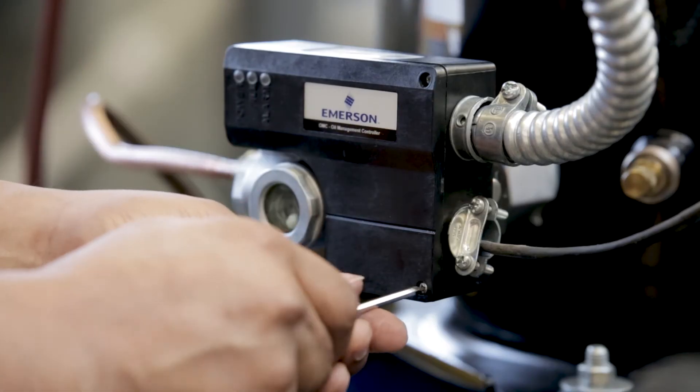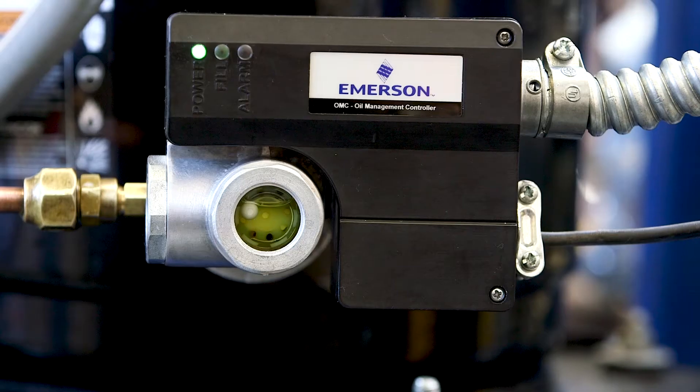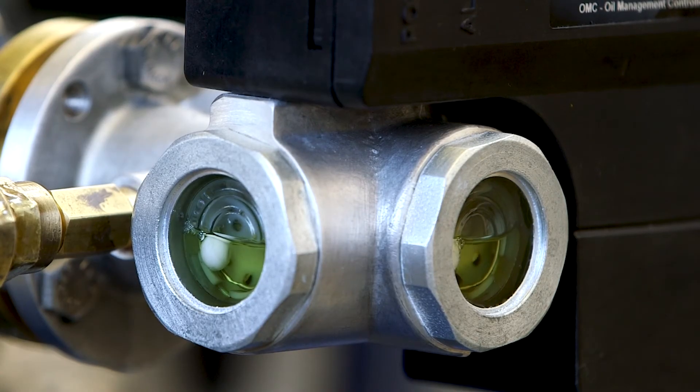The OMC also provides easy field monitoring. The optional dual-site glass provides oil level viewing from multiple directions, and the float ball in the glass enables visual indication of the oil level.